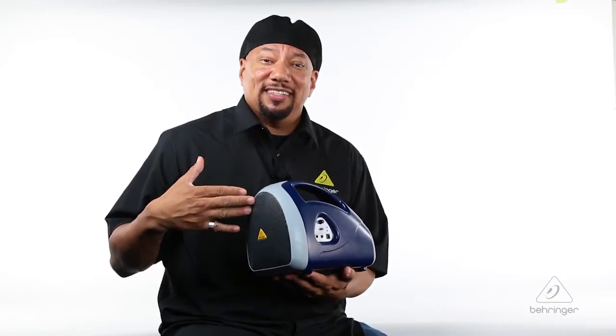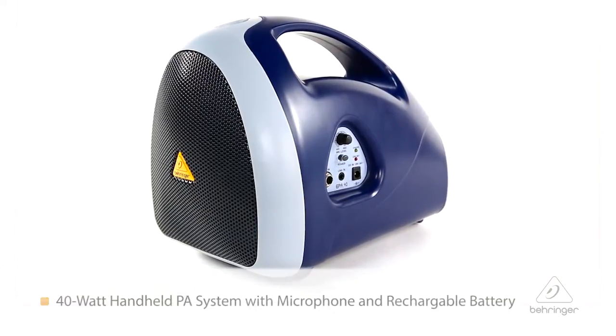Hey everybody, it's Phil with Behringer. How are you doing today? Welcome to Music Group TV. You see what I'm holding here? This is the EPA40. This is a very cool handheld amplifier.